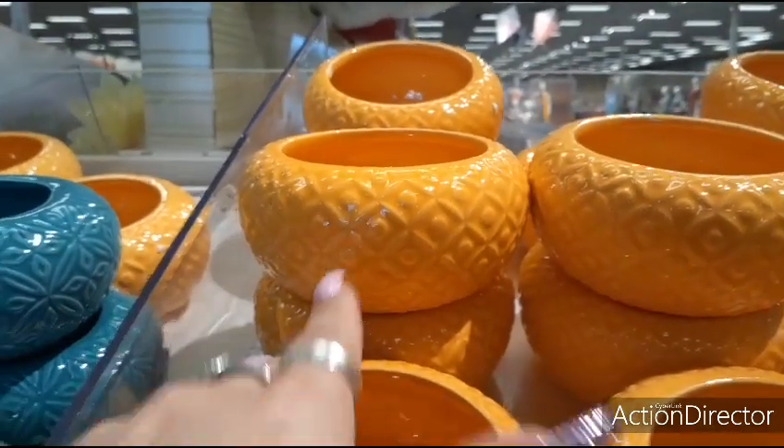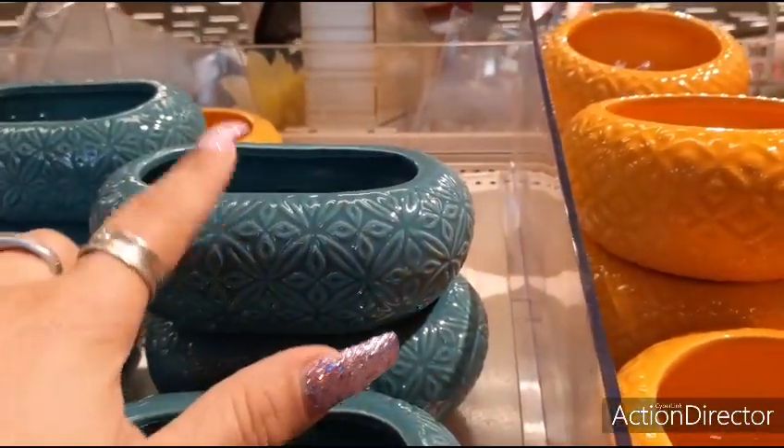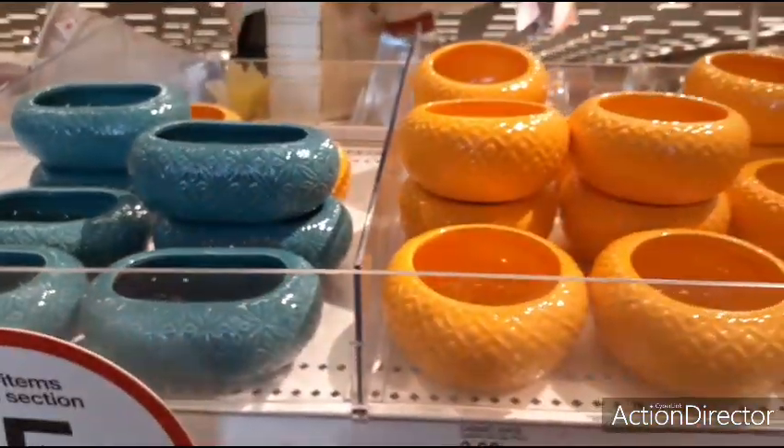It can make for cute table decor. And look at the beautiful teal in a totally opposite shape — oval. Those are adorable. $3.